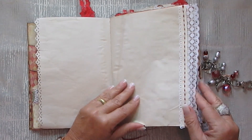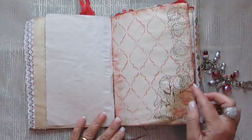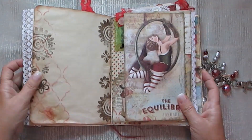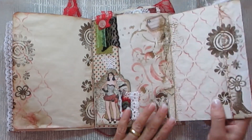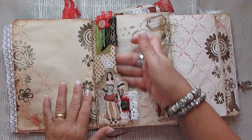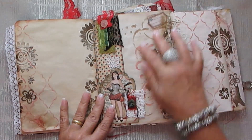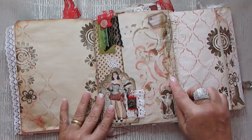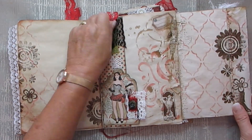Hand stitched on. Paper, stenciling, stamping. Now this one opens out. So you do have a tuck spot in here and a tuck spot here. There's a little bit of netting that I glued into there. And a collage.